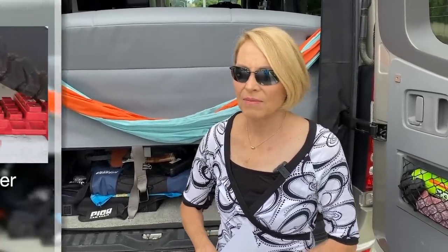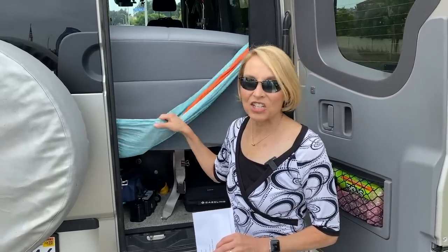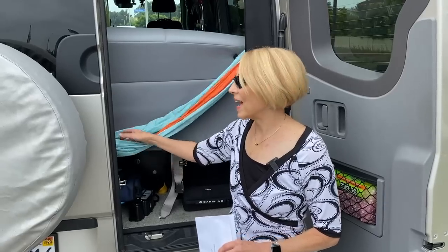We usually carry one set of leveling blocks. Our first set was by Campco, and I also tried out the Valterra — I don't really think there's any difference in quality between the two. It's nice to have two sets at home since our driveway is at a sharp angle. I also want to mention that we use a child's hammock to store pillows, jackets, and things like that — there's about six to eight inches of extra space between the door and the back of the seat, and we use that to take advantage of that space.